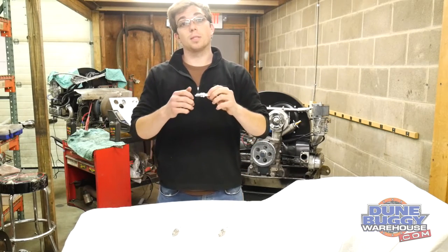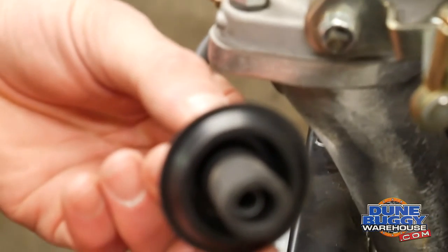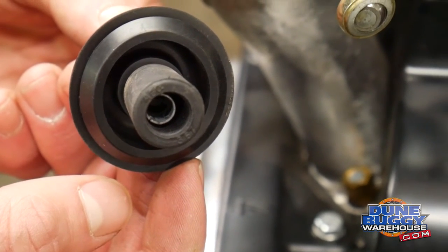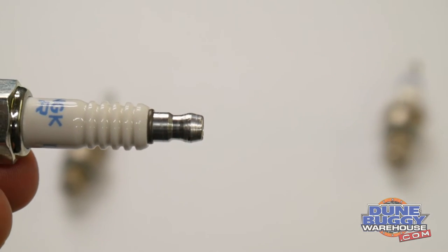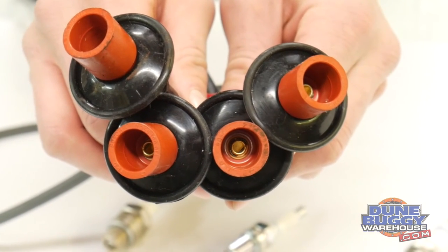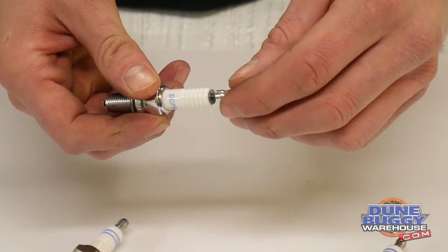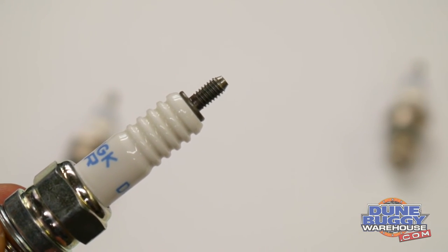One final tip for installation: look at your spark plug wires before you install your plugs. If you have a style with a rubber boot near the cylinder head, rather than a plastic end, then you want to use this end that comes on the plug. If you have an orange plastic end on your spark plug wires, you want to remove this end and only use the threadage section of the plug, because that plastic boot will snap on.